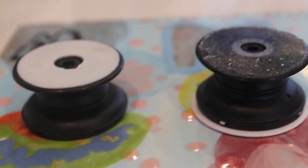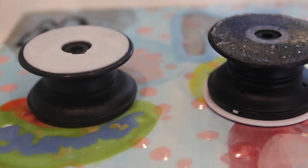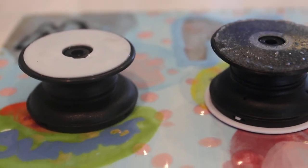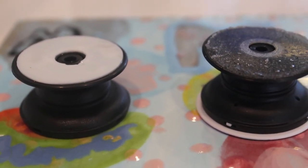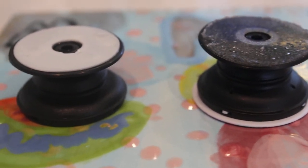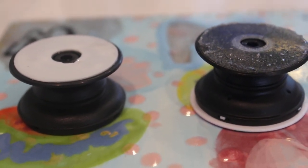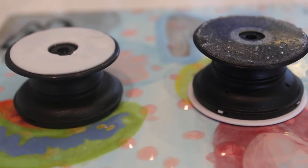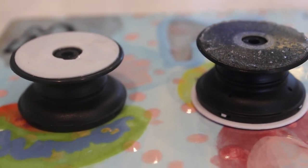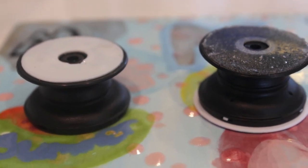Hey guys! I wanted to do this video real quick on PopSockets. If anyone knows me, I have been a huge fan of PopSockets. I even have a car mount video that I did a little over a year ago on PopSockets that I'll link here on the screen somewhere. But this video is specifically on identifying a fake, and I'll let you know my feelings on some of the fake ones that are out on the market since PopSockets have become extremely popular.